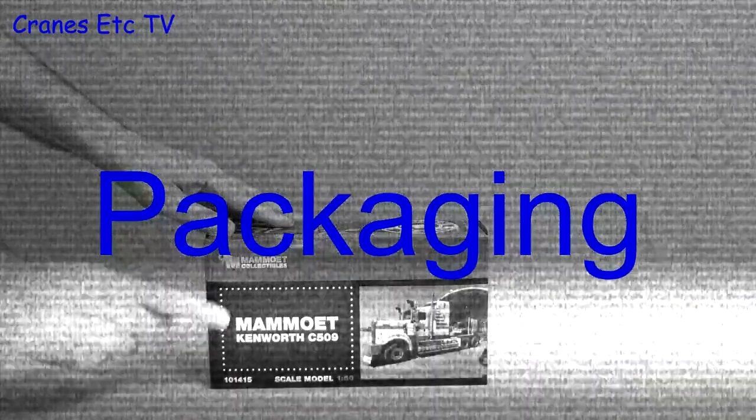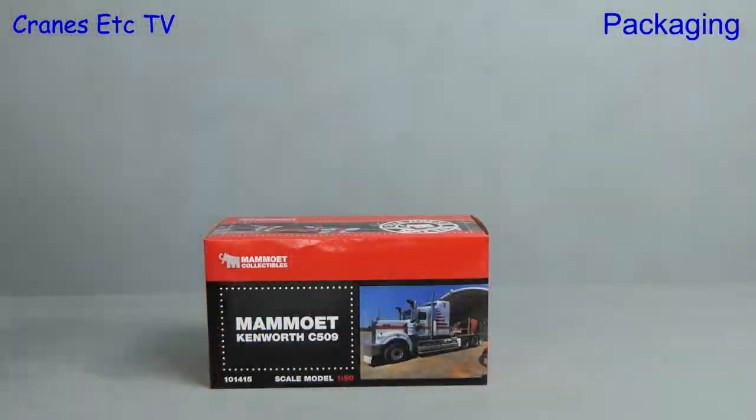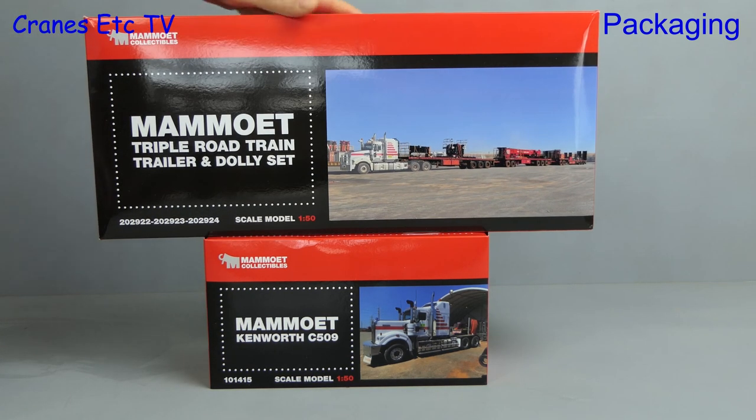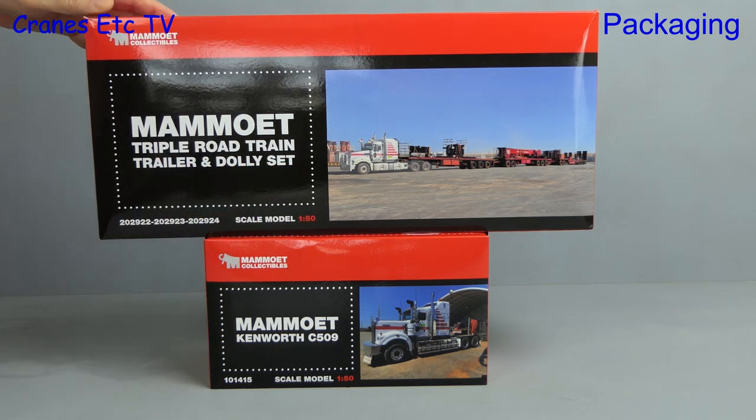It's time for some more red and black colours of Mammut, except this time the colours are not red and black. The model is the Kenworth C509 and to go with it we have the Mammut triple road train trailer and dolly set.